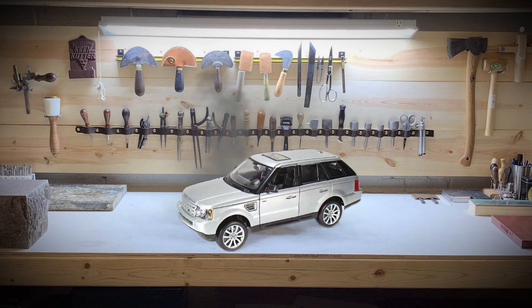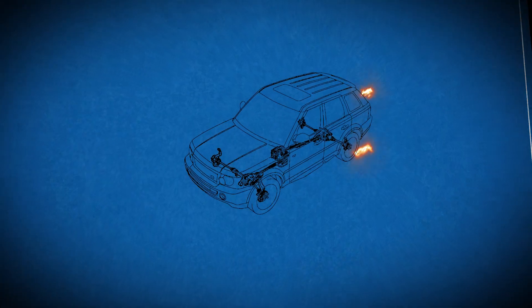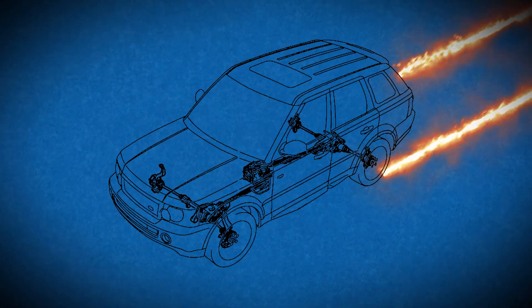Hello again. Today we're talking about replacing the rear driveshaft. This item transfers the torque between the transfer case and the rear differential.